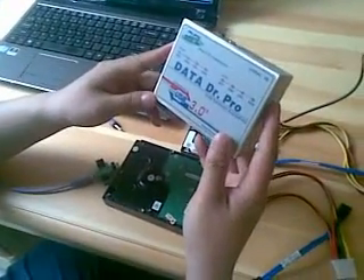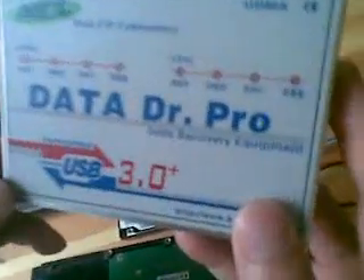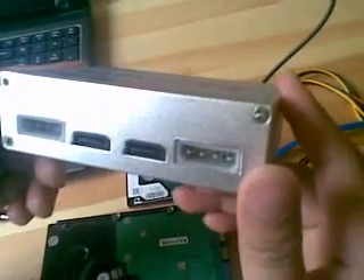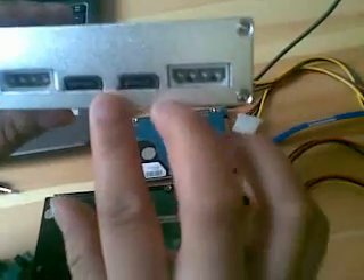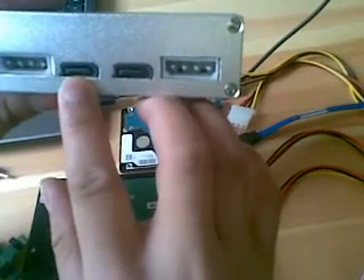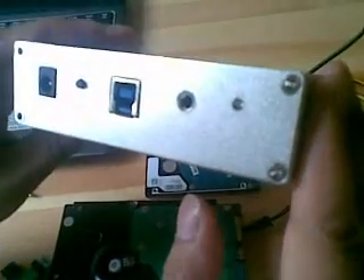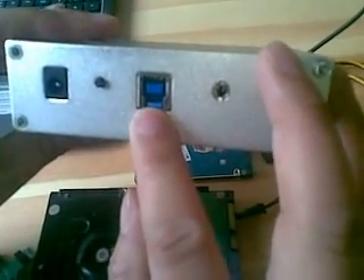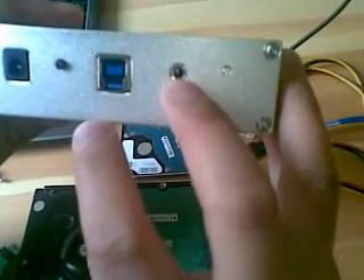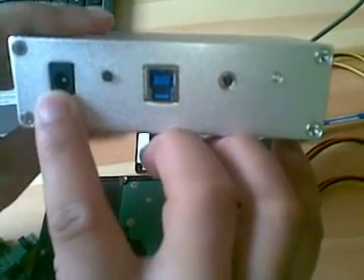Hello, everyone. This is the data recovery equipment I have just received from Darwin Data Lab. We can see on the bottom side, we can connect two hard drives. This is one SATA port and this is another. And these are the power ports. And on the top side, we can see here is one USB port. It is especially for the USB 3.0 port. And this one is for the COM port connector. And this one is the external power supply port.